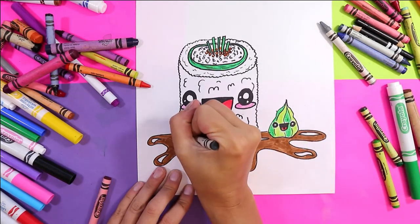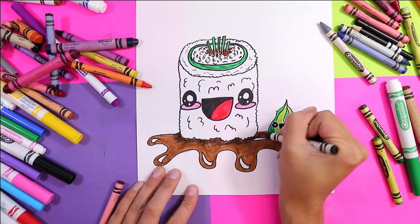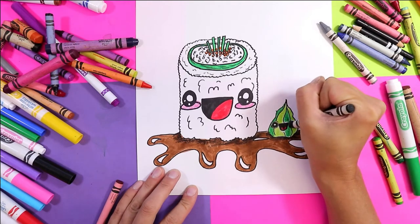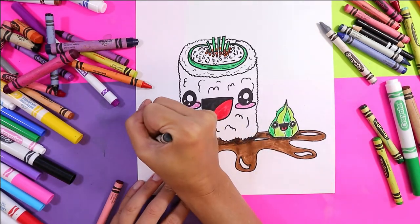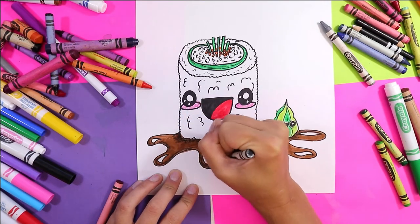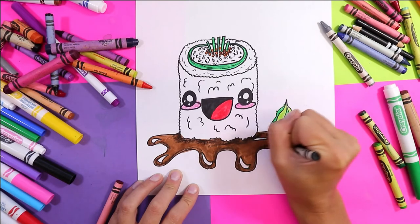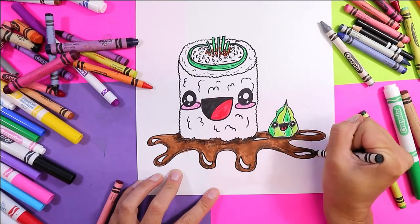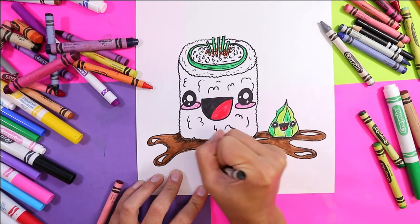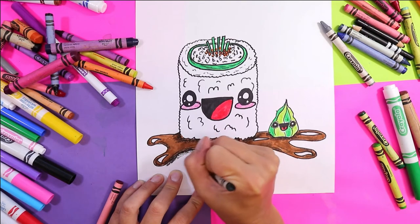We're going to use our black wax crayon and we're going to add some shadows on the soy sauce — underneath the sushi roll and underneath our little wasabi friend. We can give a little bit of shading around its eyes — so cute! You can also add some shading around the curving parts of the sauce so it has some three dimensional aspects to it.